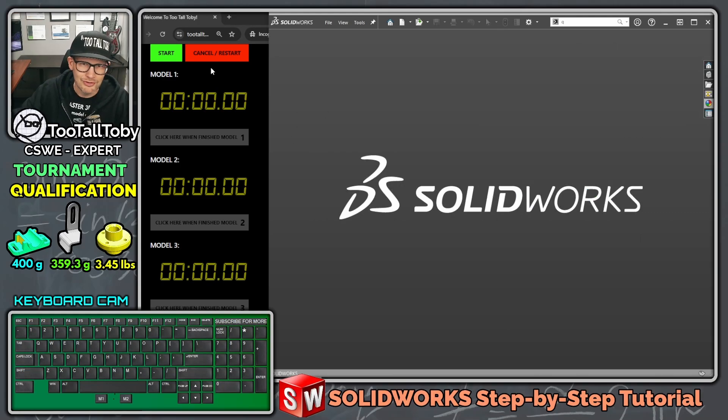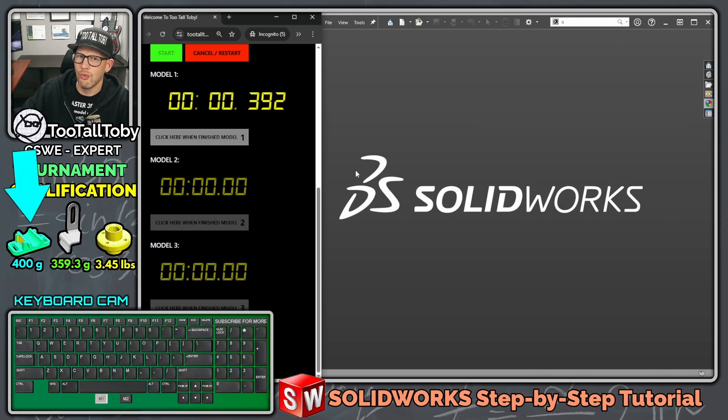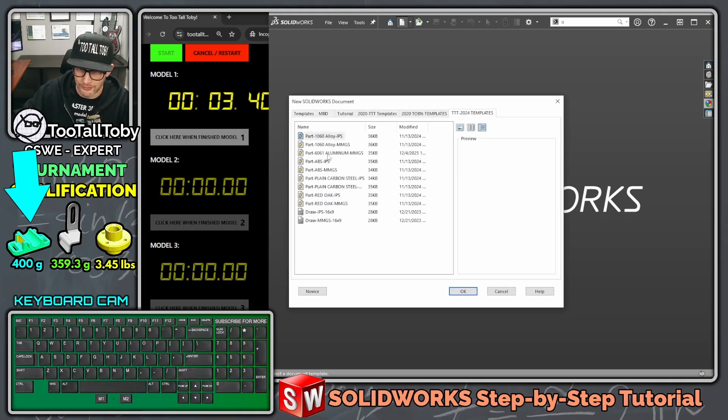Let's begin in 3, 2, 1, go. All right, let's get to 400 grams on this first part. This is in ABS and MMGS.